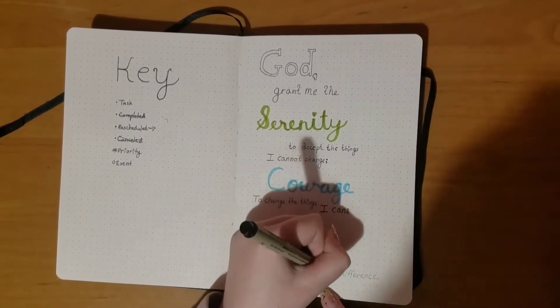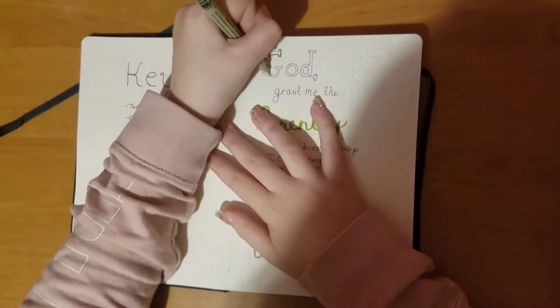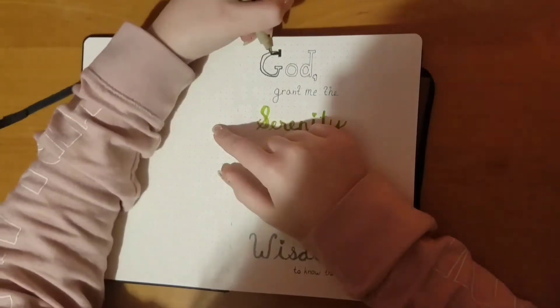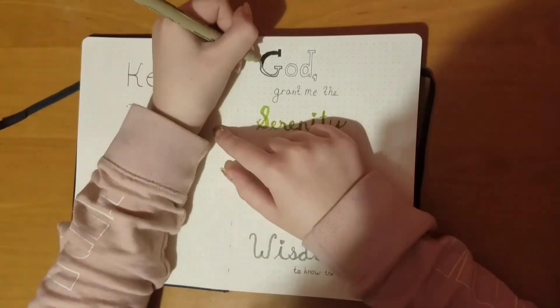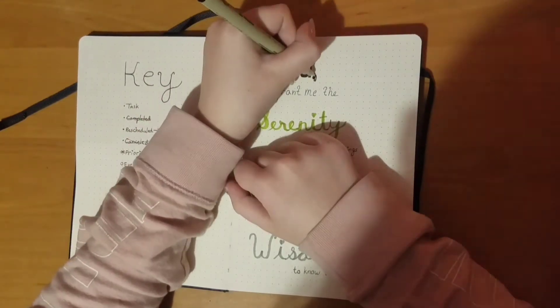At the end I decided to fill in 'God' with black just because I thought it looked a little bit empty. So that's what I did. On to the next page.